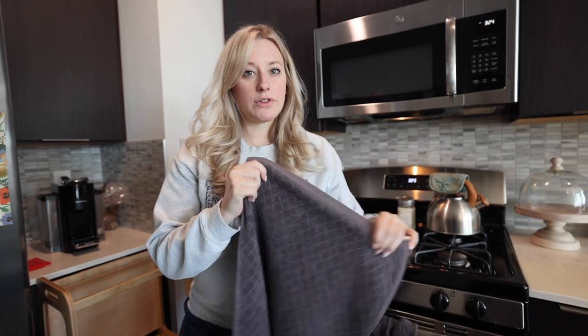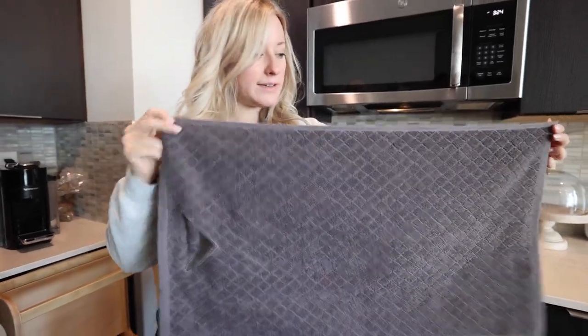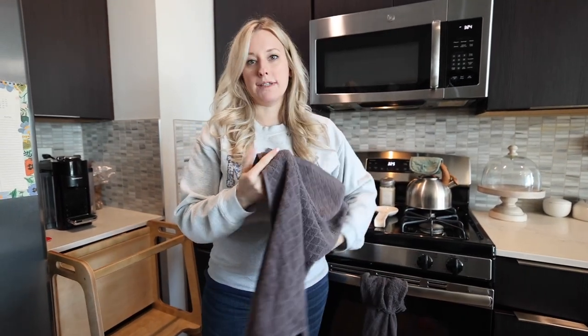The color we have is gray and it's pretty neutral. I think it would go with just about any kitchen, and as you can see it is a generous size — definitely something you can wipe your hands with or clean up a counter and throw it in the wash. It's a good like fit-all, one-size kind of a thing.